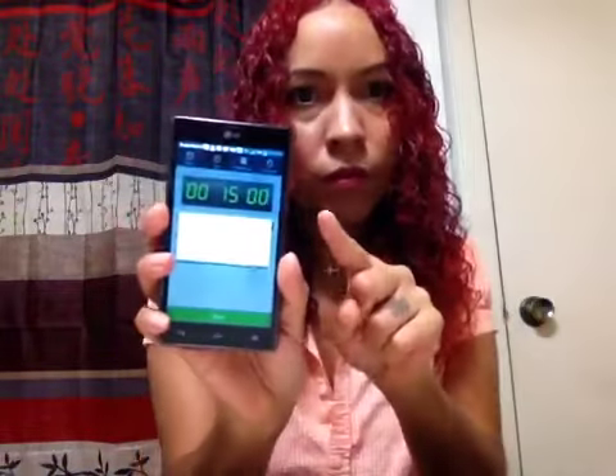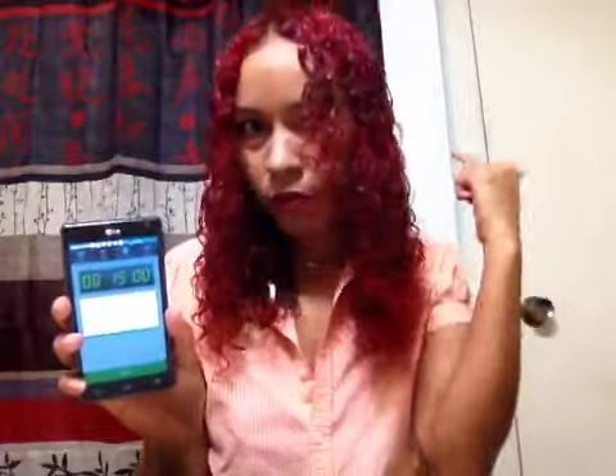Now that all of it is done, this is how it looks. I've put it in four sections and scrunched all the bottom. Now I'm going to let it sit in my hair for 15 minutes before I diffuse it.